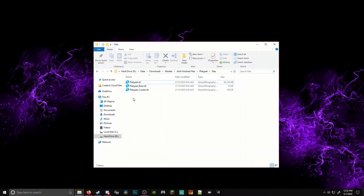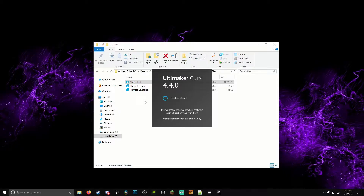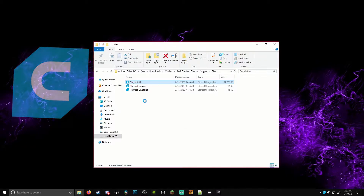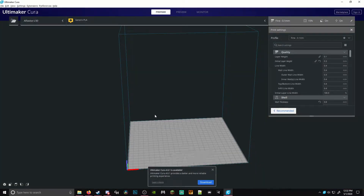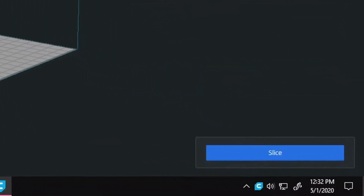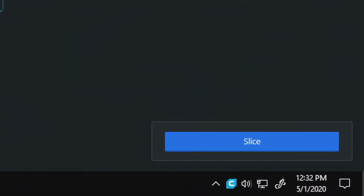Secondly, we take our STL file and open it in a slicer software that will convert our STL file to a code that the 3D printer is able to understand. My preferred slicer software is Cura, which is also free, and the link will be found in the description down below. Here, I select the desired settings for optimal printing. I won't go into a great deal today about my preferred settings, but will likely do so in a later video. After I have my preferred settings for each model, I slice them and they are now ready to be printed.